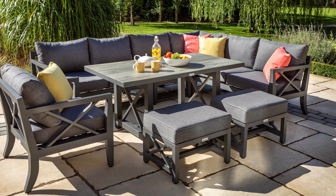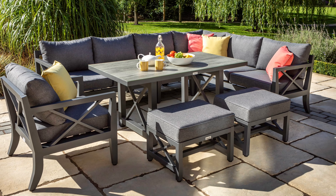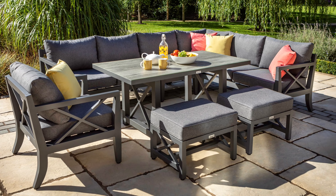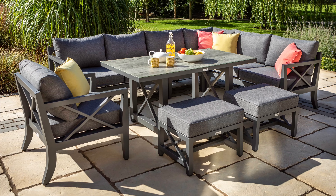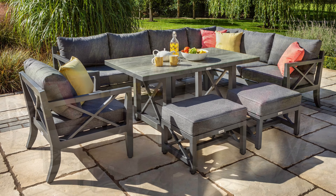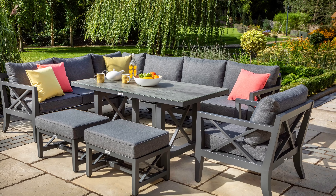At Hartman we understand that seating flexibility is important and different gardens require unique configurations. That's why we've introduced our modular casual dining set which enables right and left hand configurations.